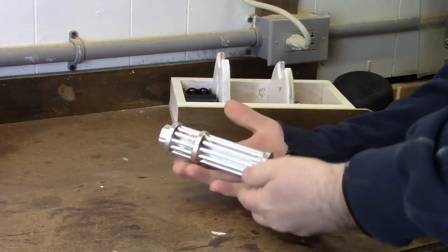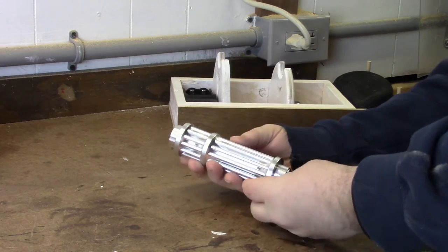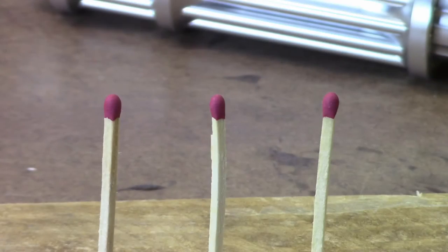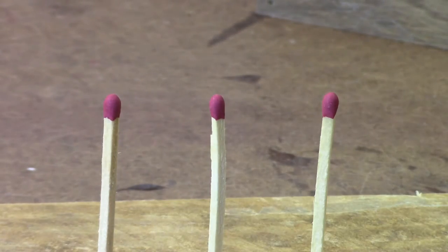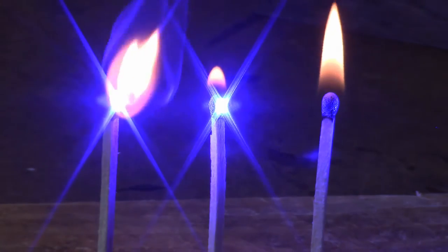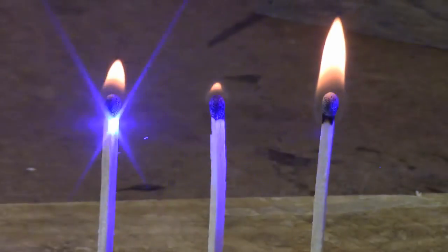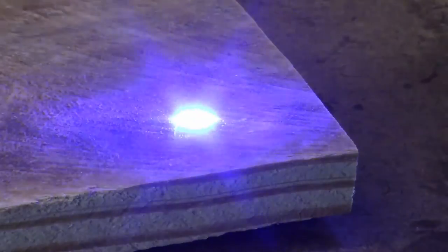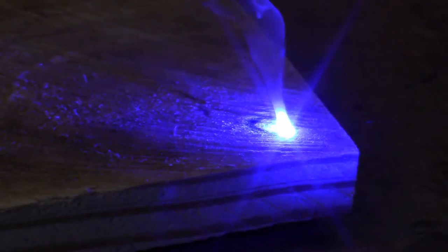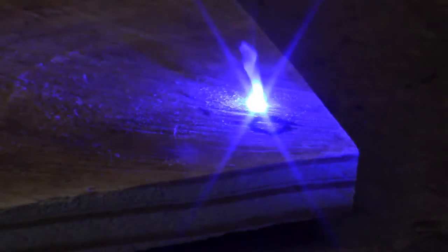Let's play around with it. I've lined up three matches and we're going to shoot it towards the head of the match. The third one ignites with no problem. Will it burn wood? Well, of course it will. You can actually sign your name to something — just having fun with it and drawing this little smiley face.